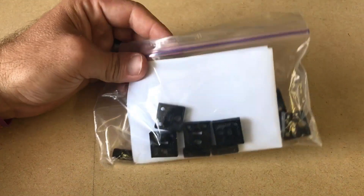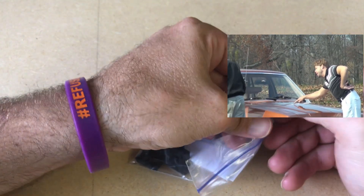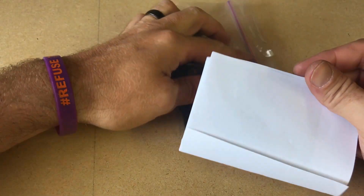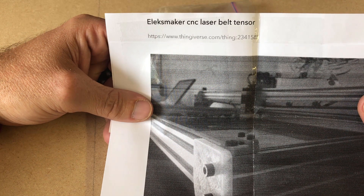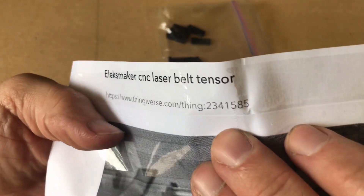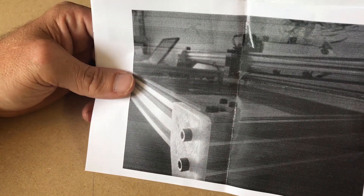This is my brother's package. It says 'Leaks Maker CNC laser belt tensioner Thingiverse' and there is the number of it, so if you wanted to 3D print your own you definitely could. There's a picture showing it.